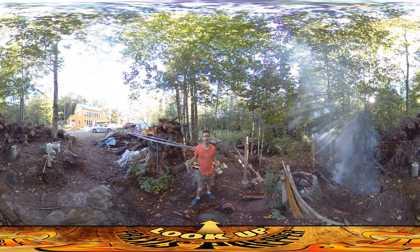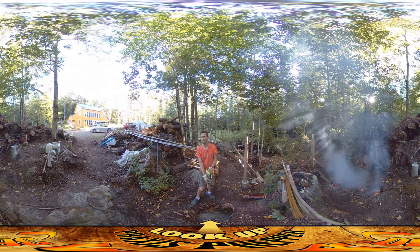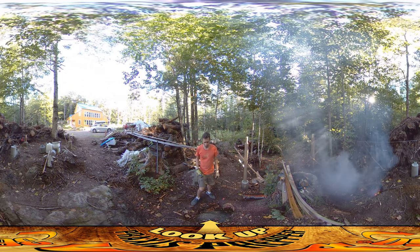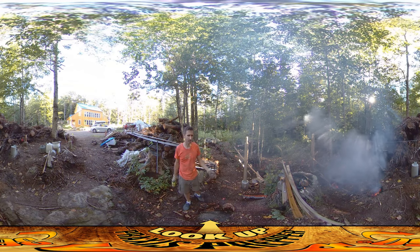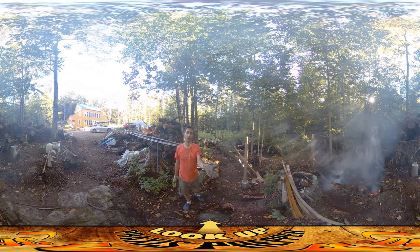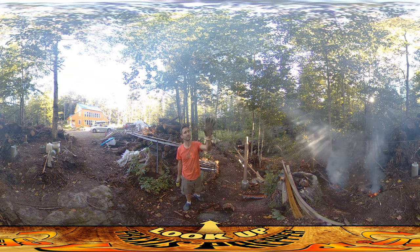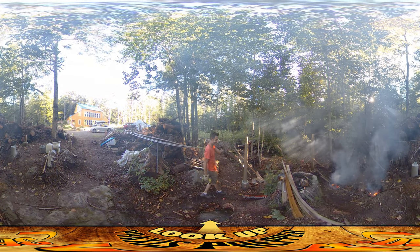Hey everybody, this is Praxis and I'm back at it today after a couple of days of washouts. We've had a lot of rain — in fact the first half of today was pretty wet and my burn areas got a little bit damp. I tried to cover them up as best I could but they still got a little bit wet. They might look smoky to you but that's just because I put some wet stuff on there to create a cool smoke effect during the video.